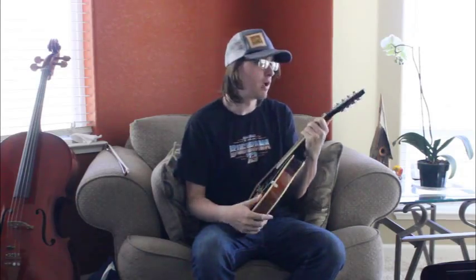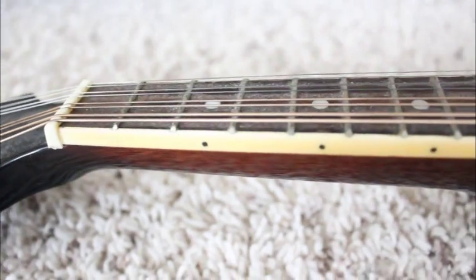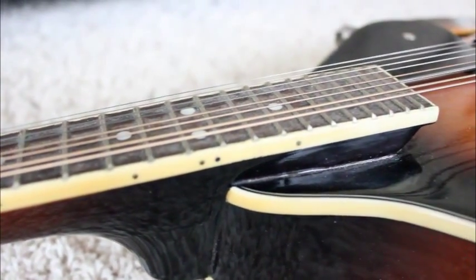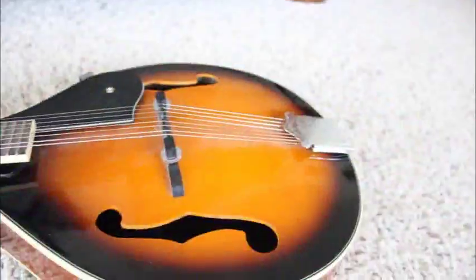Let's go over it. Up at the top we've got eight tuners, because mandolin. Down the neck, we've got a nice rosewood neck with some bindings. Down the body we've got a pick guard, we've got the bridge, and we've got those f-holes.